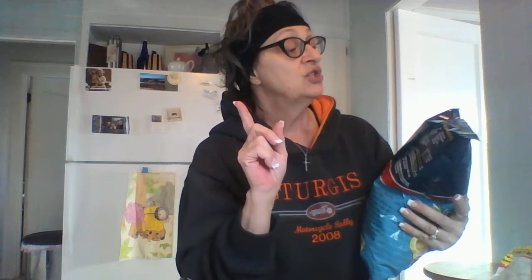Old Dutch puts the recipe right on the back. It's one package of Old Dutch puff corn, one cup — which is two sticks — of butter. Not margarine, it's gotta be butter. A cup and a quarter of brown sugar, and two-thirds of a cup of light corn syrup — not my favorite ingredient, but once a year at the holidays you just gotta do it.